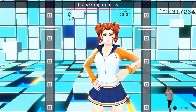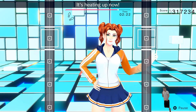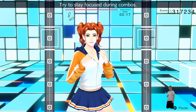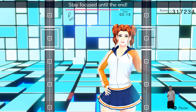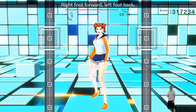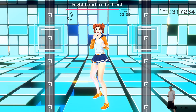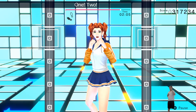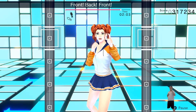That's good! It's heating up now! Just a little bit more! Try to stay focused during combos! Stay focused until the end! Now we'll switch! Right foot forward, left foot back! Right hand to the front! Do it in rhythm! One, two. One, two. Front, back. Front, back. All right!